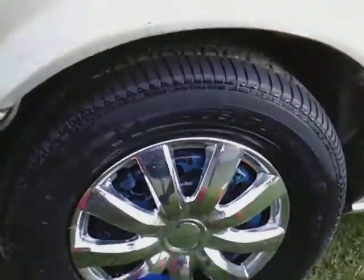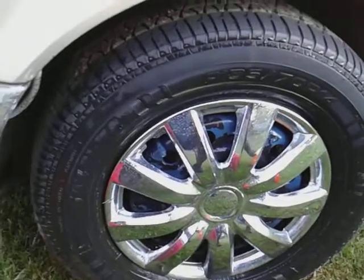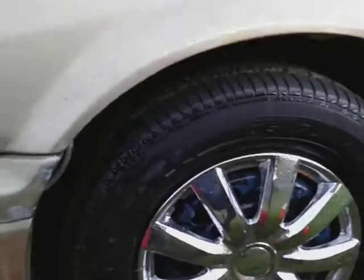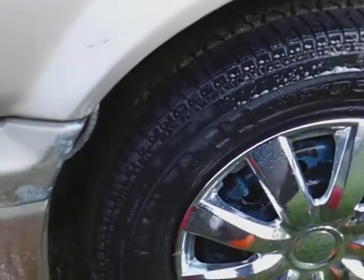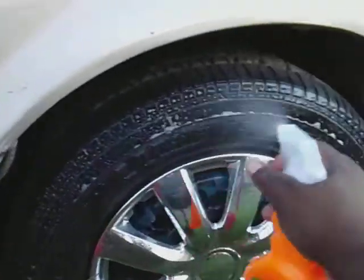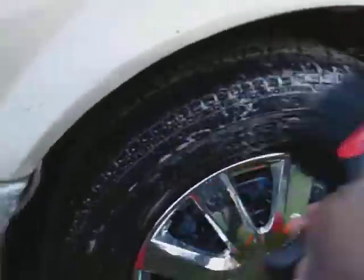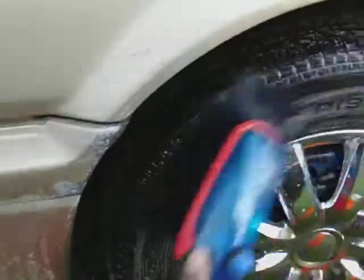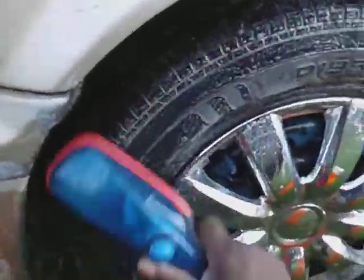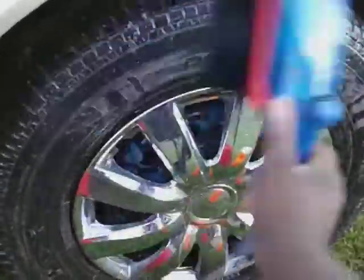No brushes for any kind of rims, guys. The only time I use a brush is for my tires and tires only. I take that brush, spray my cleaner, and scrub the tire like this — I take my time and scrub it clean.